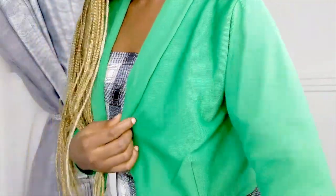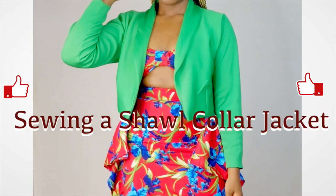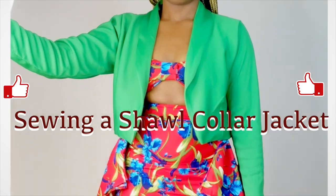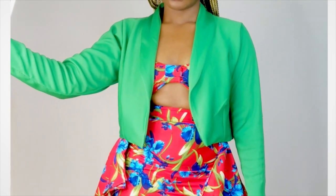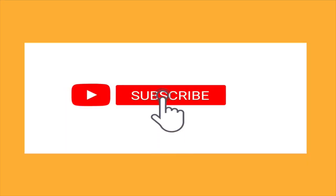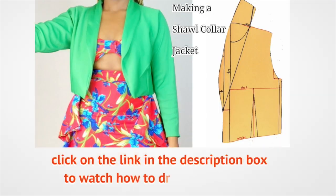If you don't have your pattern drafted, click out of this video, go watch how to draft out the pattern, then come back to this because this is the sewing version.